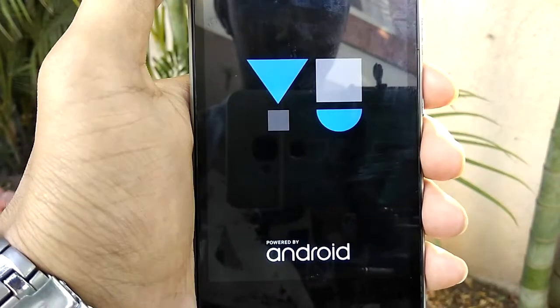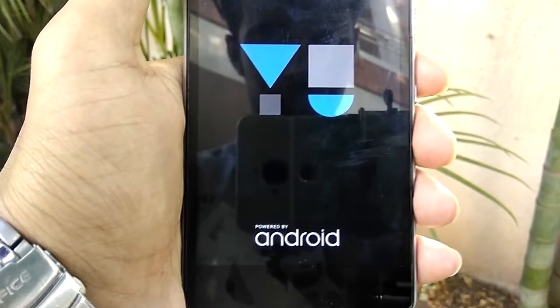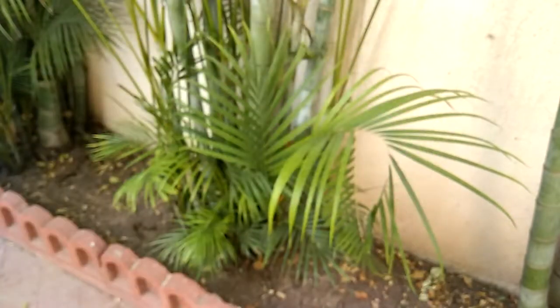Meanwhile, make sure you are subscribed to the channel. I'll be posting many more VOLT ROMs, so just click on that red subscribe button right now.